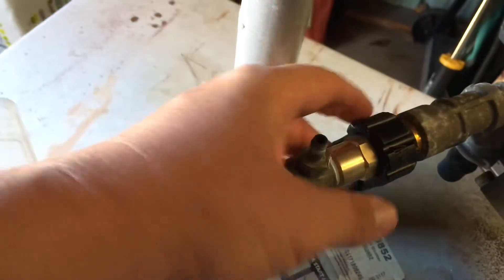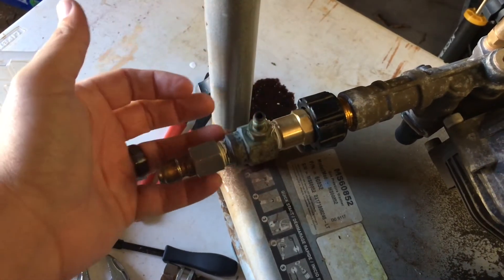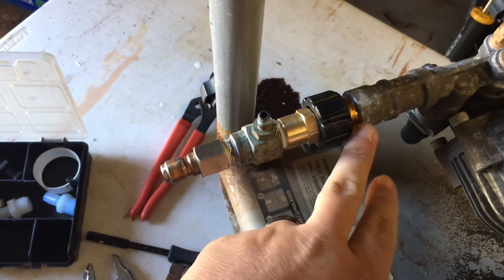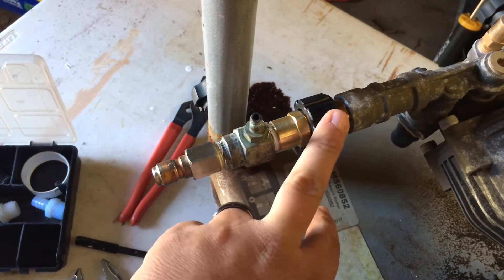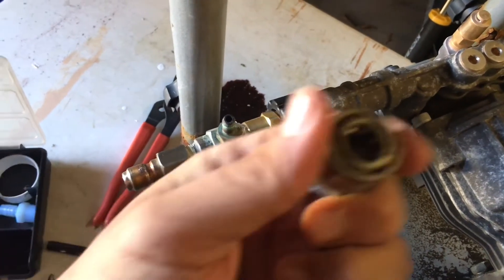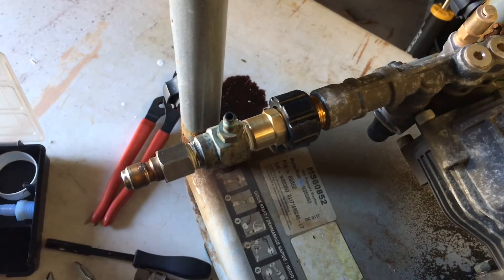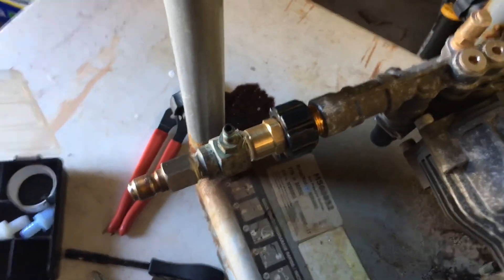If you go buy a machine with an M22 fitting — which is going to be on most of them — whether from Lowe's, Home Depot, tractor supply, anywhere — they're going to come with an M22 fitting on their gun and wand. This is an M22 fitting; this is a 3/8 plug. What we use on the end of our guns are quarter inch, and that is a 3/8 plug. For our barbs we use half inch — half inch both sides.